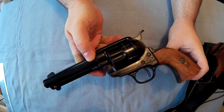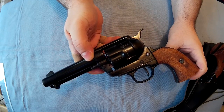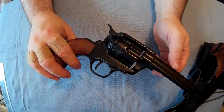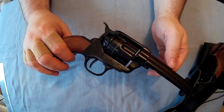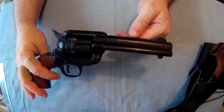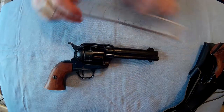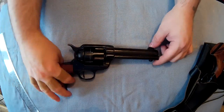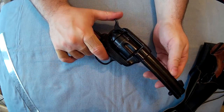This is the Colt Peacemaker single action army, designed and made by Samuel Colt in the 1870s. I think they're the originals. This one has a four and a half inch barrel. For what you get, I think they're good.